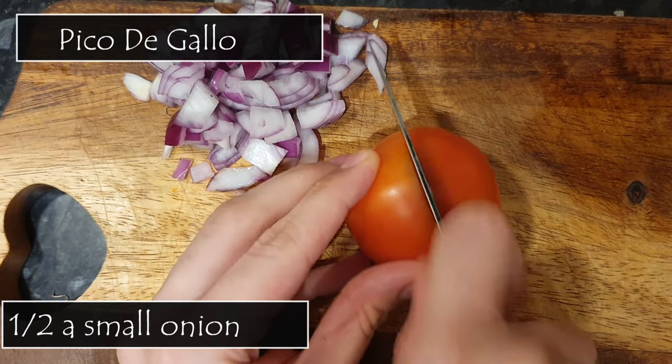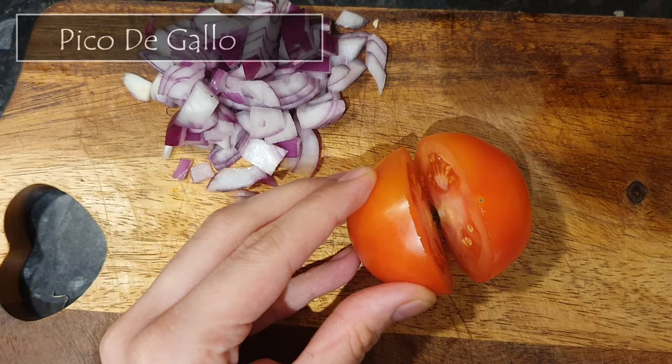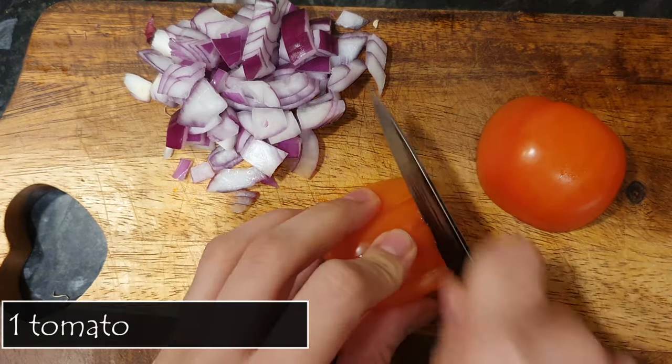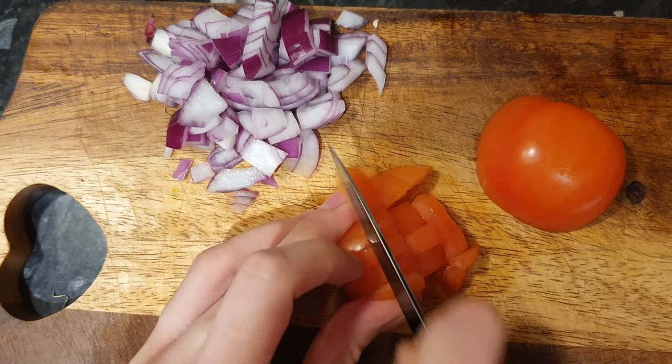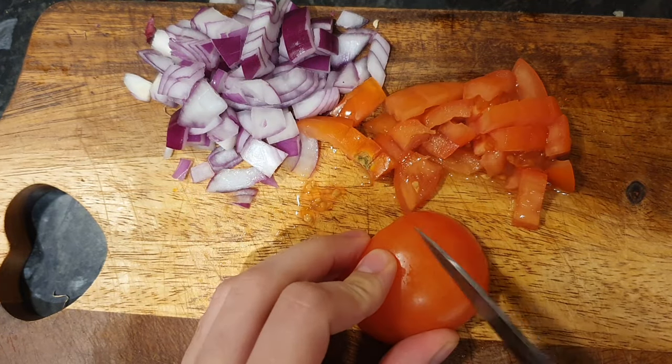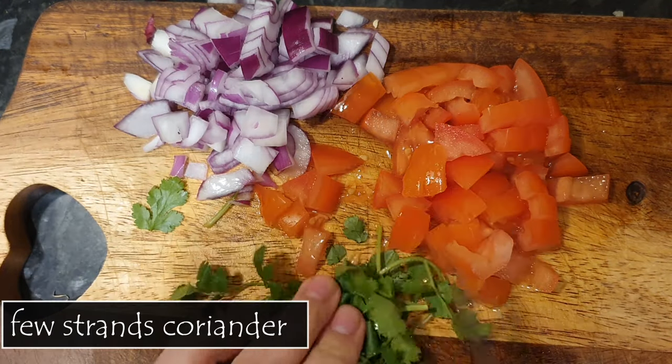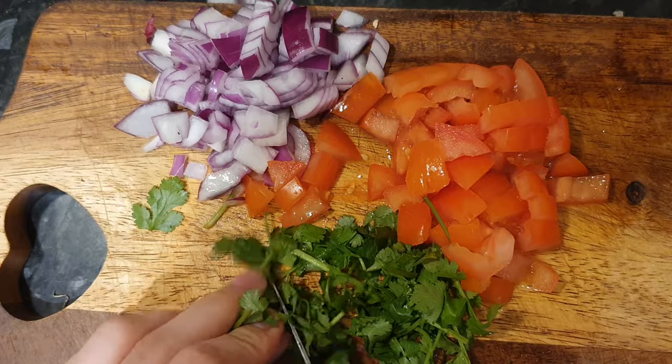Meanwhile, I prepared the pico de gallo, which will be used during plating the dish. This is just some diced onion that I had left over from a curry. Then I diced a tomato, chopped some strands of coriander, and mixed these three in a bowl with some pepper and salt.